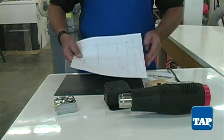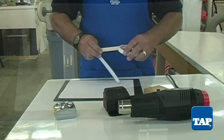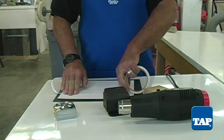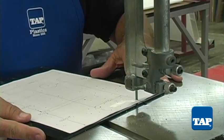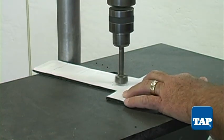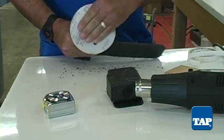Print one of the patterns on our website that most closely matches your tape measure. Attach the pattern to a piece of ABS with spray adhesive or double-sided tape. Use a bandsaw to cut out the shape and a Forstner bit for the hole. If the edges are rough, give them a light sanding.